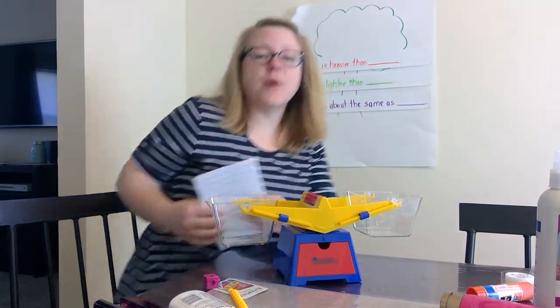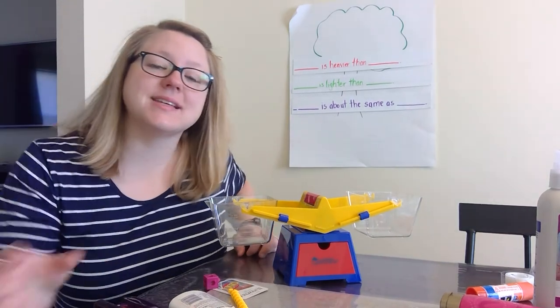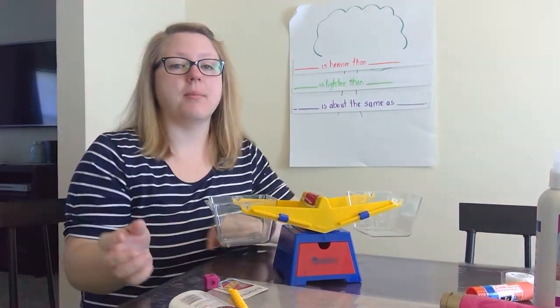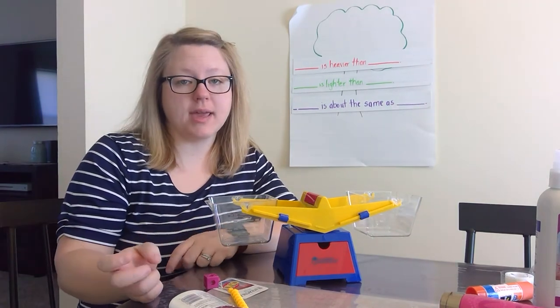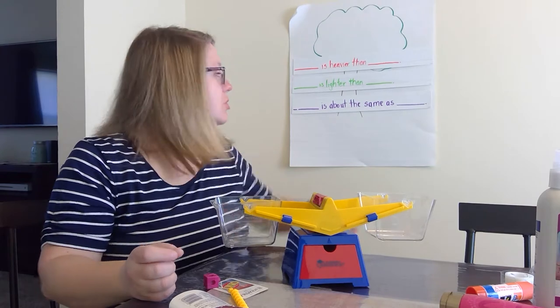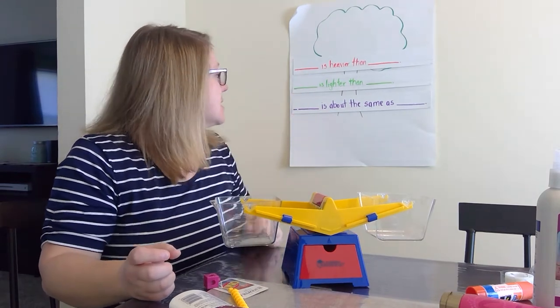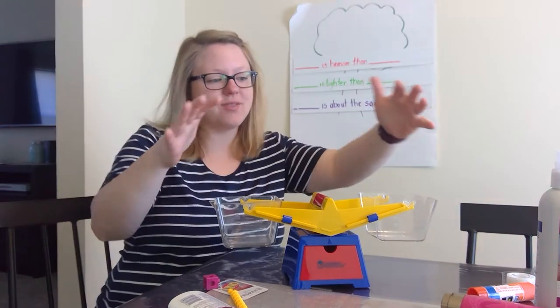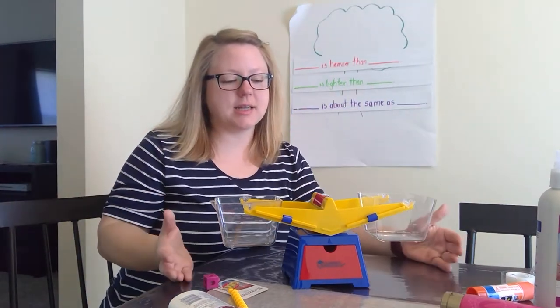Good morning, boys and girls. Welcome back for lesson eight of packet four in week three. Today we are going to use our same sentences as yesterday for comparing weight, but today we have this new object for our lesson.